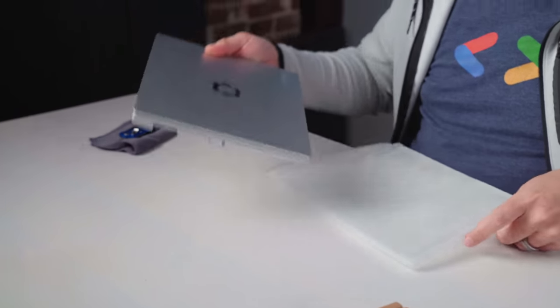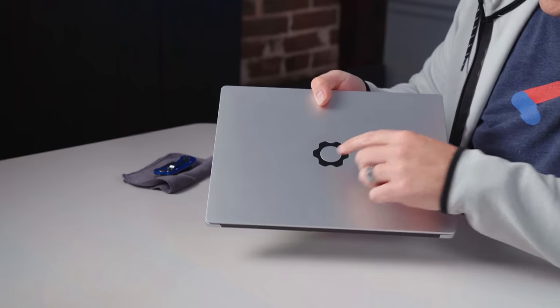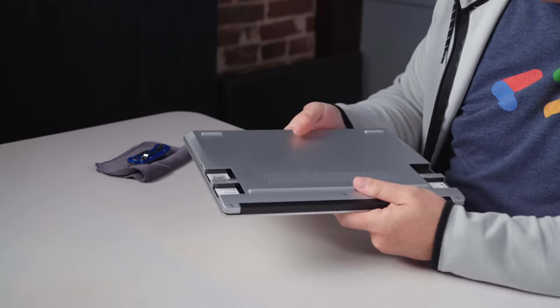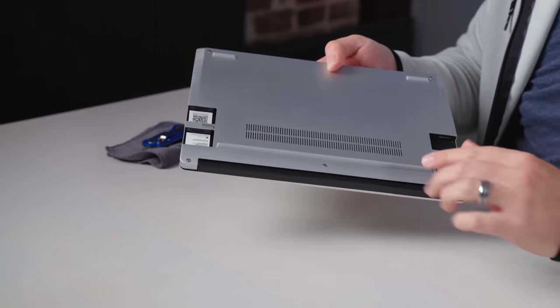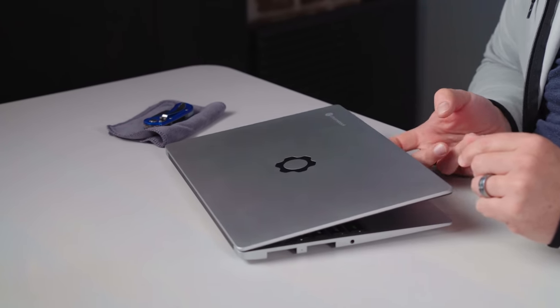Usually this is the part where I move all the junk out of the way, but kind of all this stuff is part of the Framework experience. You've got that cool Framework logo up there, Chromebook across the top, all aluminum, nice and cool to the touch. You've got some side and bottom-firing speakers, some ports for vents and ventilation. And then you have five screws — once you take those off, you can remove the keyboard and everything's laid out for you to change: speakers, fingerprint scanner, keyboard, trackpad — all of it. You can switch all of it out.